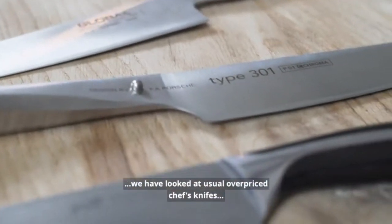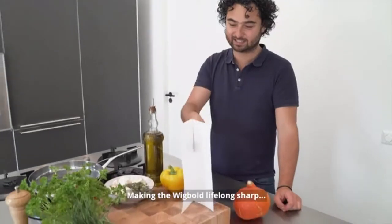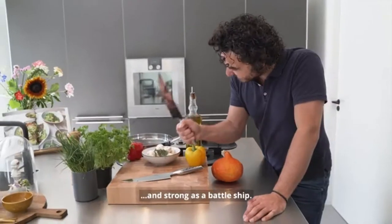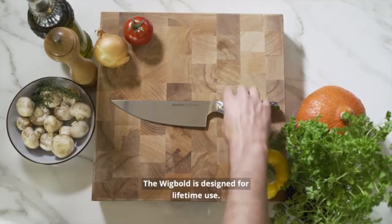we have looked at usually overpriced chef knives with unusual eyes, making the Wigbolt lifelong sharp and strong as a battleship. The Wigbolt is designed for lifetime use.